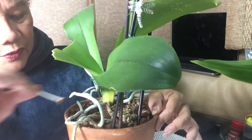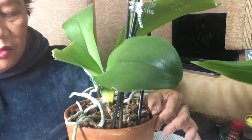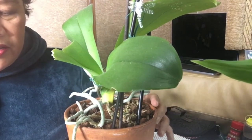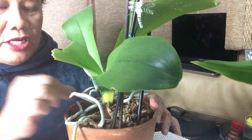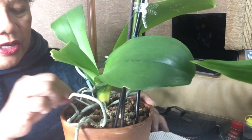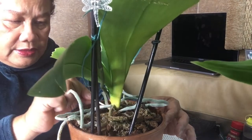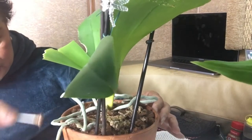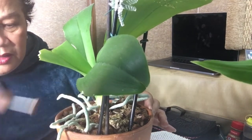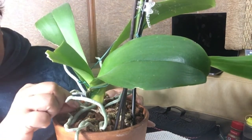The first sign that you'll see when an orchid is not healthy is the yellow leaves — they start turning yellow. It seems like it's really soft right here at the bottom, and that's not a good sign, guys, it really is not. So put ground cinnamon as high as you can and cover all that infected area.